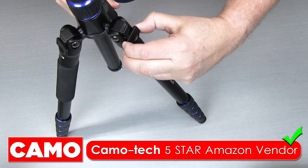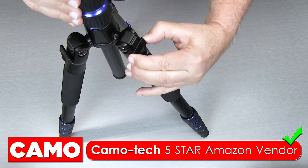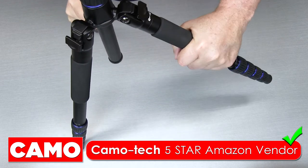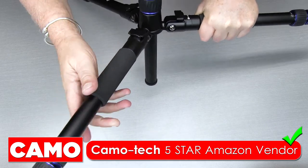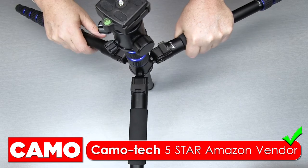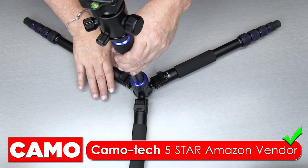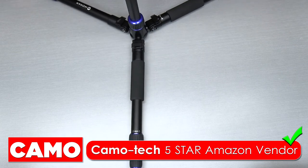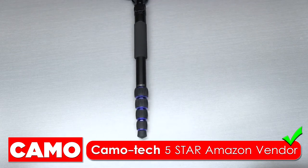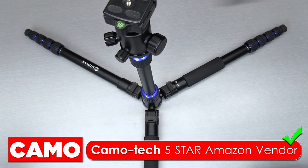There are three levers — you just want to pull those out: one, two, and then three. This allows you to extend those legs out wide. So if you want to get down and do some photography that is super low, you can do that. You'll unscrew the center column and bring that down. So these are right on my table now — you can see how low this can go. Not all tripods do this, so this is a good advantage.